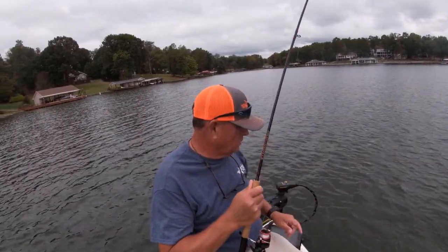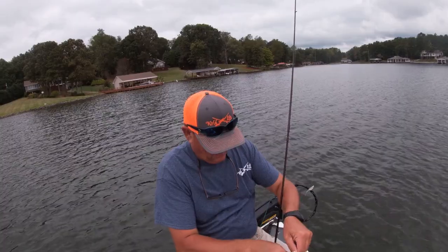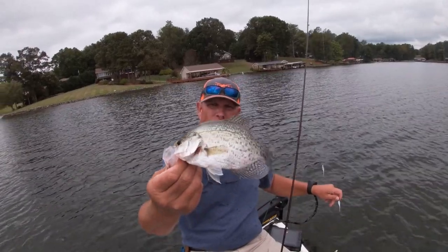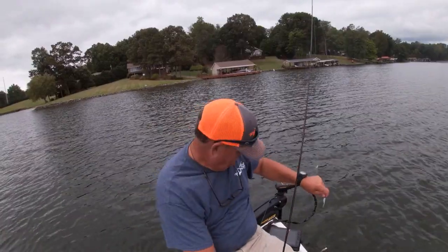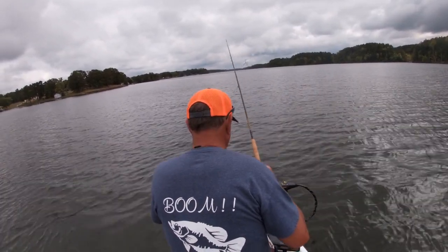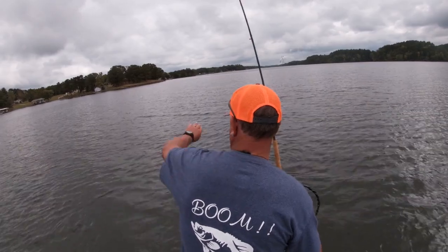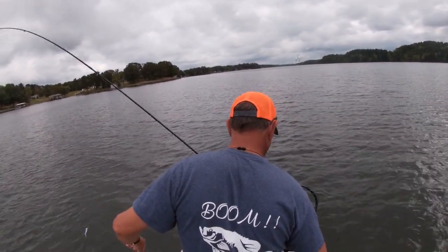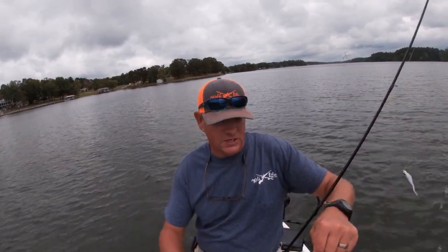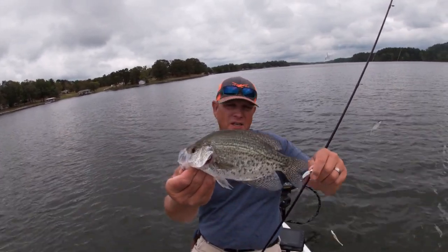And this is another good crappie — good quality 10-inch crappie here. You see he hit the monkey milk, the one in the middle. That's a good quality crappie right there, 10 to 10 and a quarter inch fish. Boom! Again, now this is strange — there's three jigs here and again this crappie picked the middle jig. Boom! Another good quality crappie.